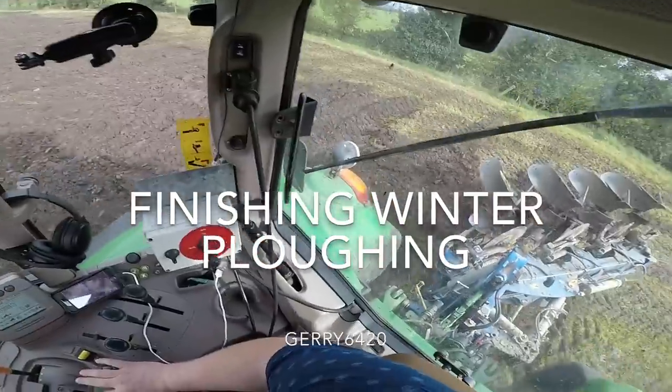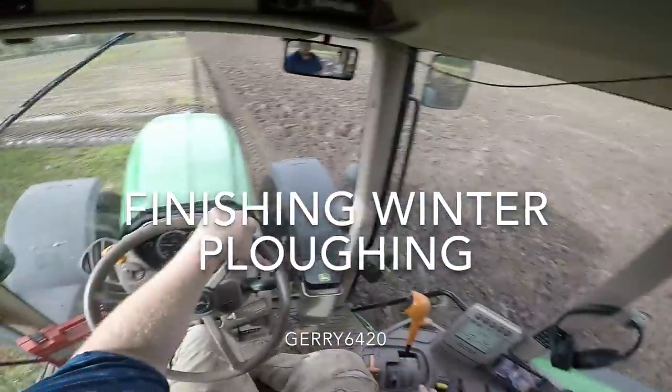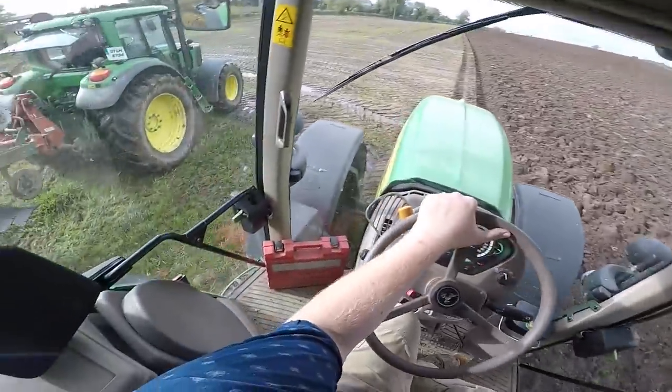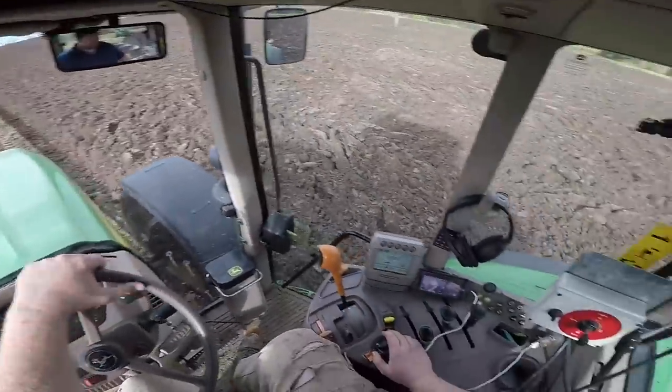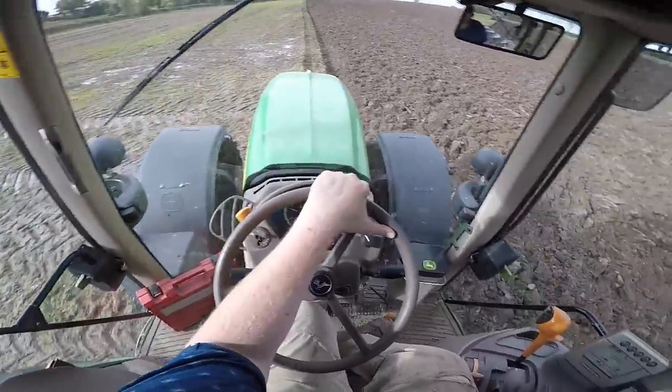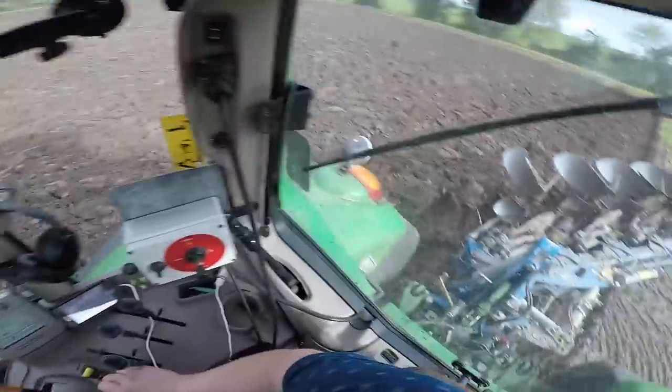We are continuing our ploughing. This is the other piece of land — this is the piece of land which was slurried while we were ploughing on Saturday.